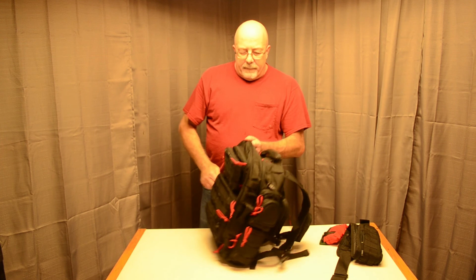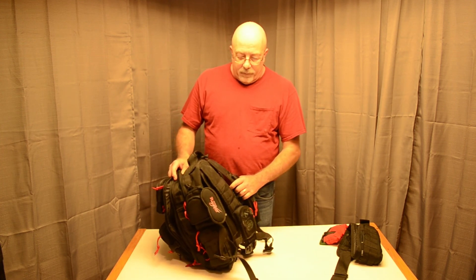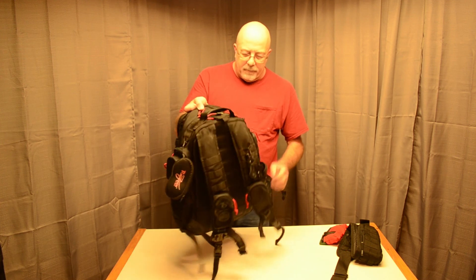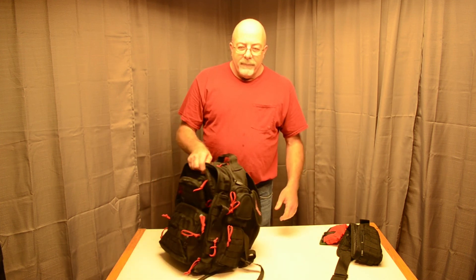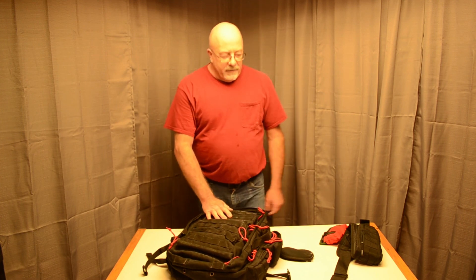That's about it for the TrueSpec Gunny Backpack. Like I said, I've been using it a couple of years now and it's really held up well — still looks almost brand new. I really highly recommend it. Hope you enjoyed watching. If you liked this video, give it a thumbs up — that really helps a lot. Have a good day and I'll see you next week.